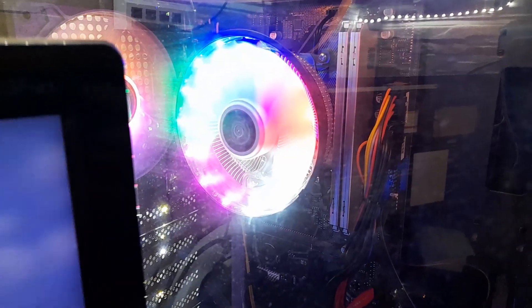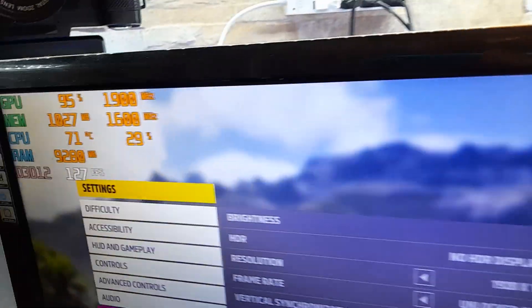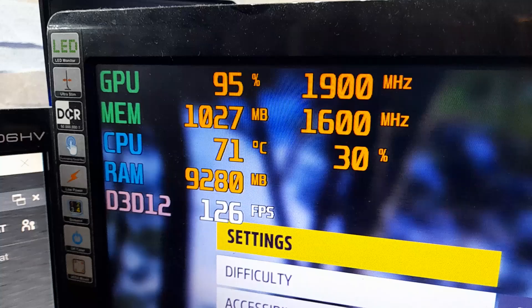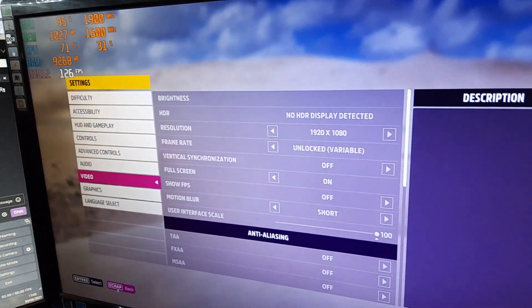Right now I'm running a WANJIFANG CPU cooler, which is a Chinese cooler, and we're about to do a benchmark on Forza Horizon 5 on an AMD Ryzen 5 4600G. It is already sitting at 71 degrees Celsius on the settings screen, so let's go ahead and test the temperatures.